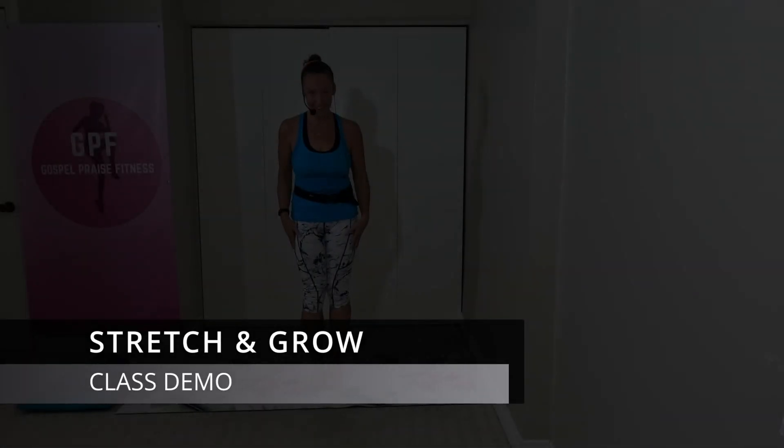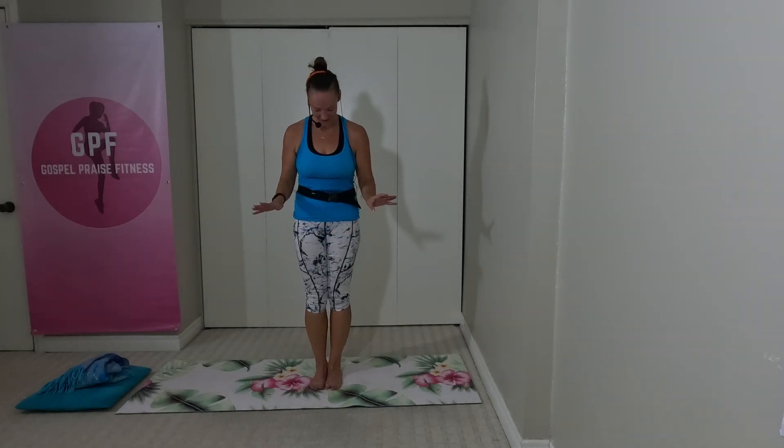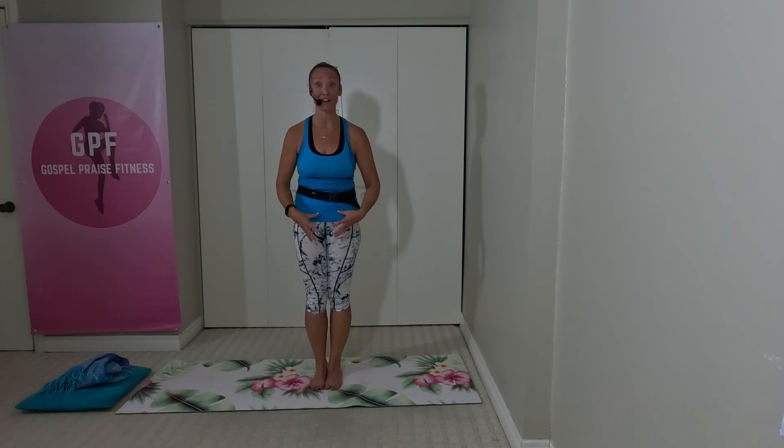We're going to start with our feet together and just warm up our feet today. One thing I notice is my poor feet work really hard, and I don't take care of my feet at all, except for an occasional pedicure. So we're actually going to work on our feet.